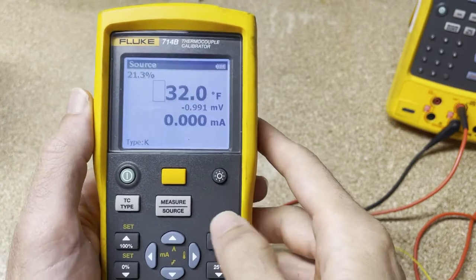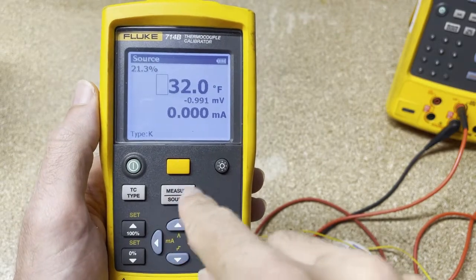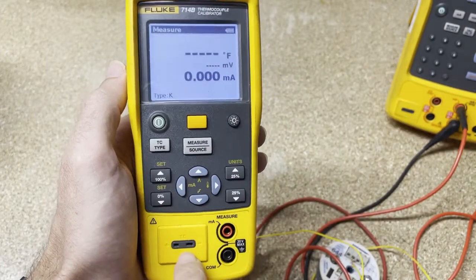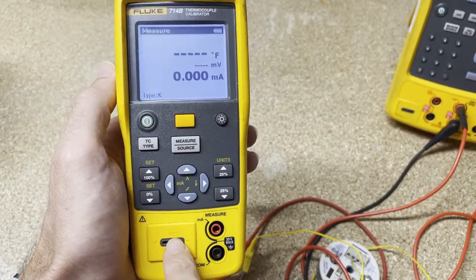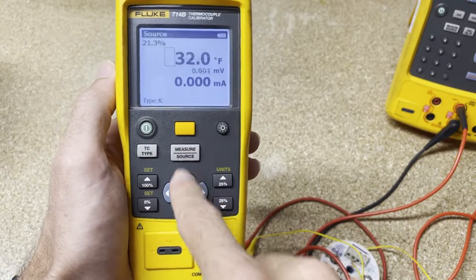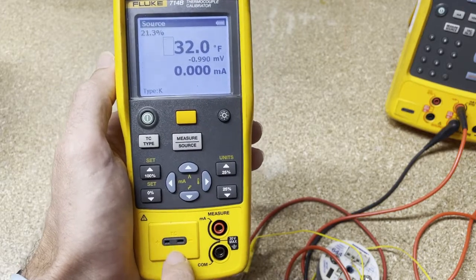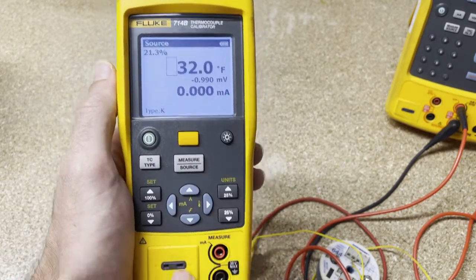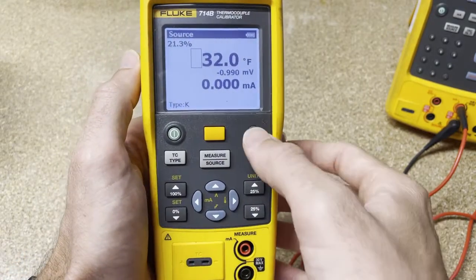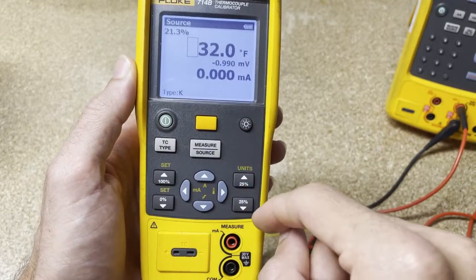The first thing you're going to do is decide: do you want to measure or source? You'll use this measure/source button. For measuring, you just put a thermocouple in here and you can measure temperature from the thermocouple. If you want to source, that means you want to push out millivolts to simulate a thermocouple — and that's probably what most people are doing with this. Measuring is very simple: just plug it in and get your number up there. Make sure you choose the right thermocouple type.